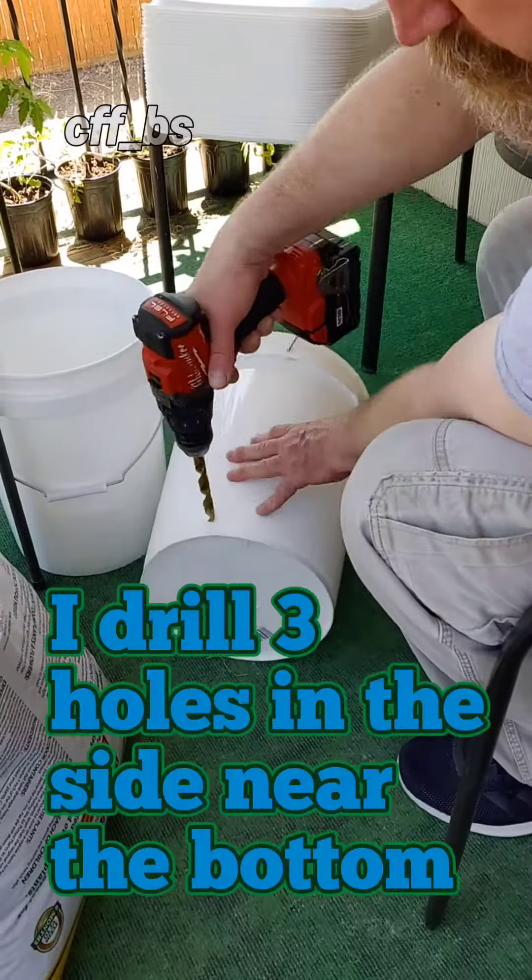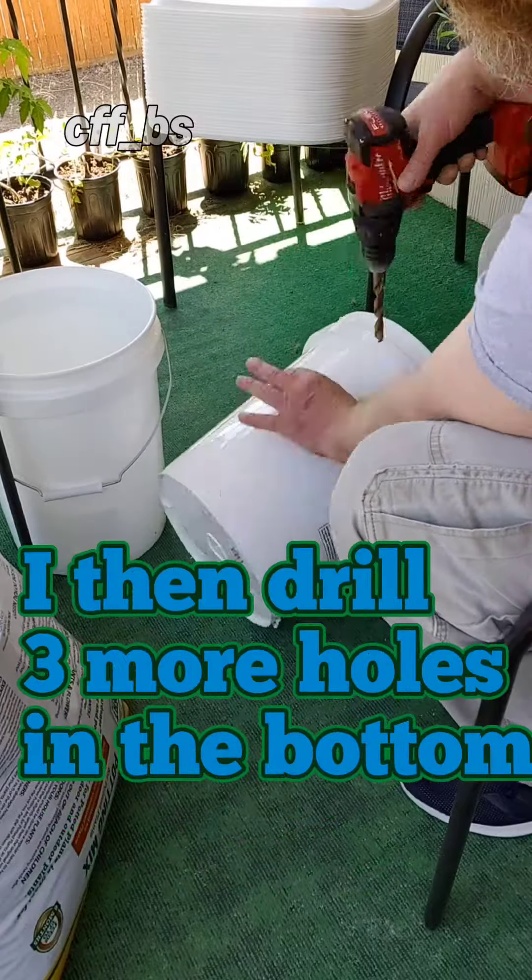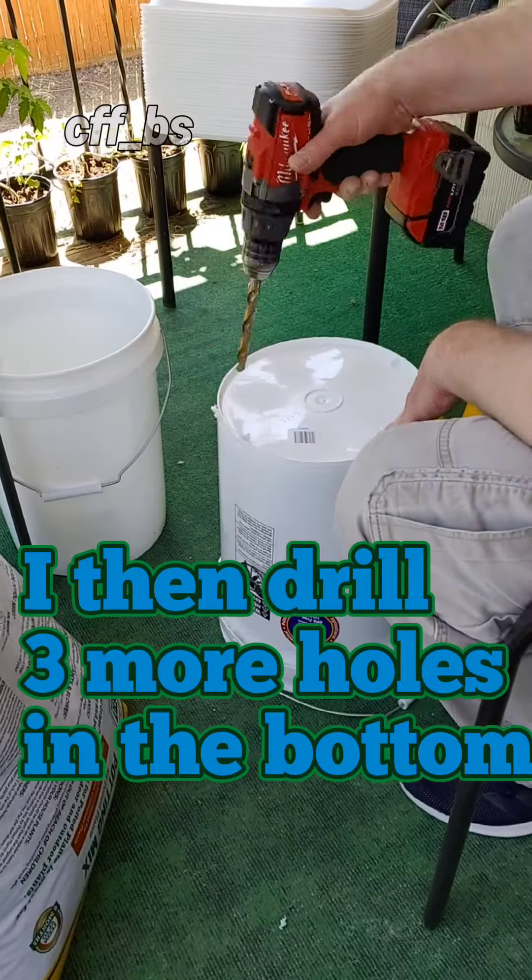I like to drill three holes in the sides of the bucket, but towards the bottom of said bucket. I will drill three more holes in the bottom of the bucket.